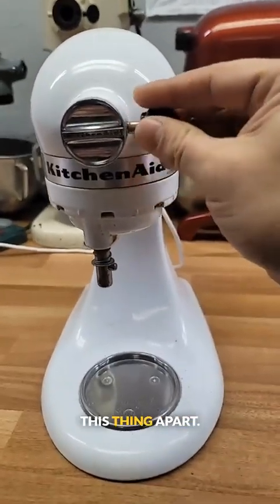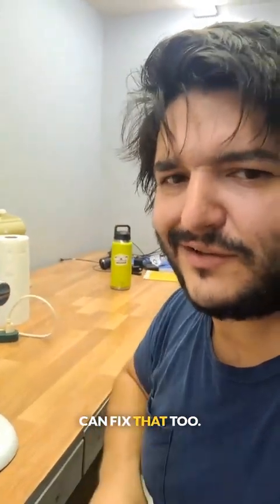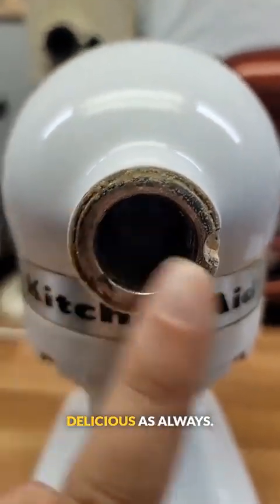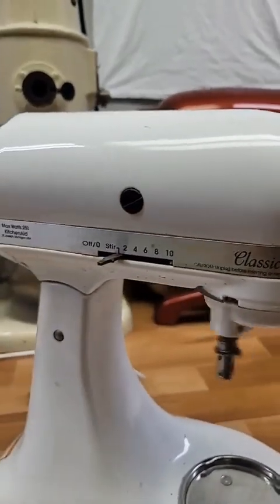Alright, let's go ahead and start taking this thing apart. That's not supposed to do that, but we can fix that too. We'll go ahead and take this front cap off. I can tell this thing is going to be delicious. As always, we're going to take a listen. It doesn't sound bad, but it doesn't sound good. Let's keep moving.